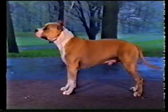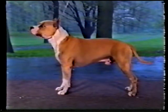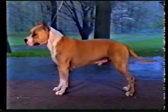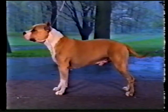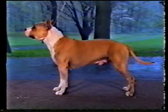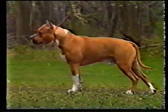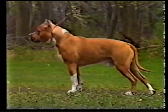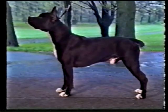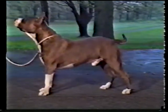Loins themselves are broad, strong, and compact. The loin should be flexible, in keeping with the breed's remarkable agility. The croup is full, broad, and short, with a gentle downward slope. The tail is moderately broad at the base, tapering to a point. It is set low on a sloping croup. It should be relatively short, reaching no lower than the hock joint. The ideal tail resembles an old-fashioned pump handle, and should not be carried much above the level of the back when the dog is moving. This flat croup and high tail set is not desirable. This is a low tail set on a steep croup.